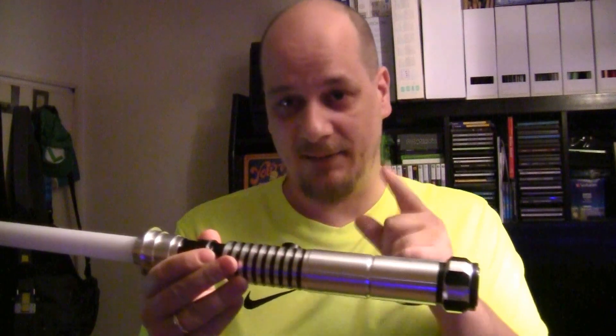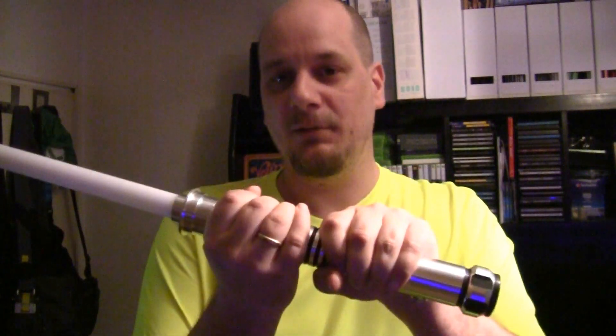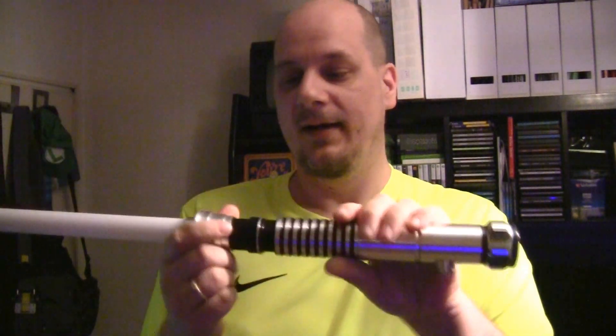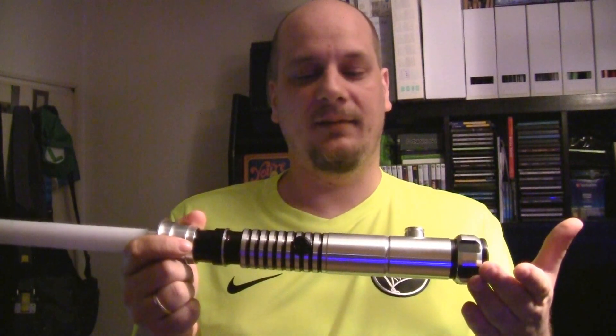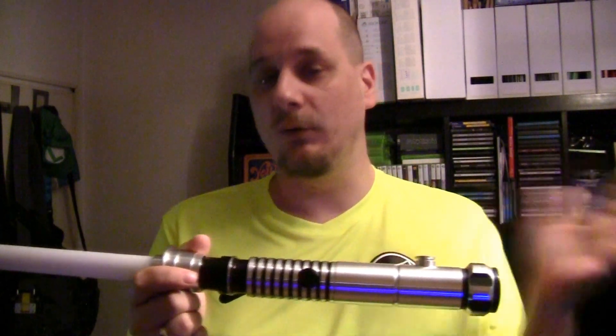This is a man's saber. It's very thick, it's very stable, you can take it with two hands, you can also fight with one hand, and the weight and balance is much better than with the old sabers that I showed you.